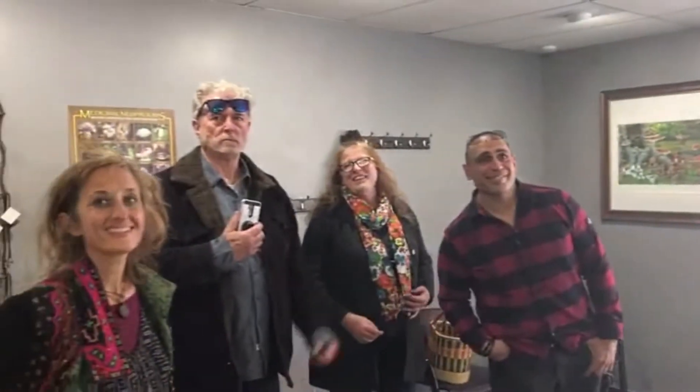We're here with our crew. All right, team, say hello. That's the best ever. All right, that'll be video one, and then we're going to go inside and check it out.